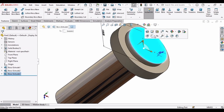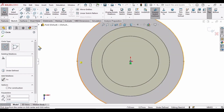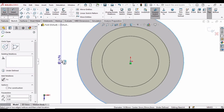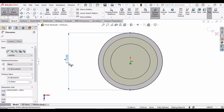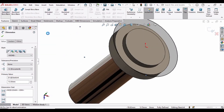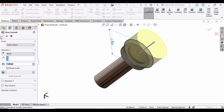Now select this face again, click on Sketch, and make a circle at the origin. This is the final circle. Specify the diameter using the Smart Dimension tool — set it to 13 mm. Now let's extrude it one more time: go to Features, select Extruded Boss Base, specify the extrusion length as 7 mm, and check this box again.